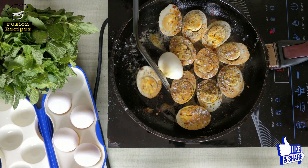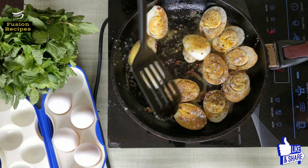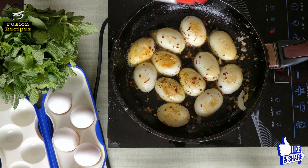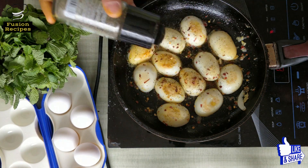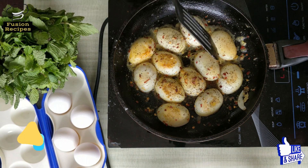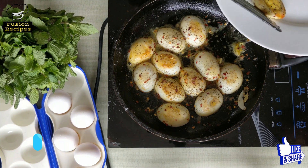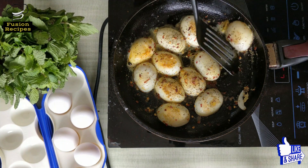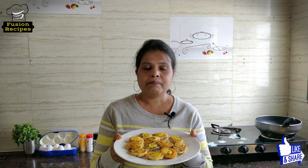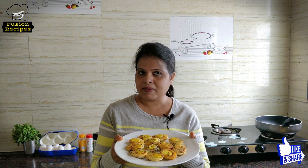Now we will flip these eggs and sprinkle the same spices on the other side. Our pepper egg fry is ready and I am going to remove it onto a serving plate. It's a perfect snack recipe.